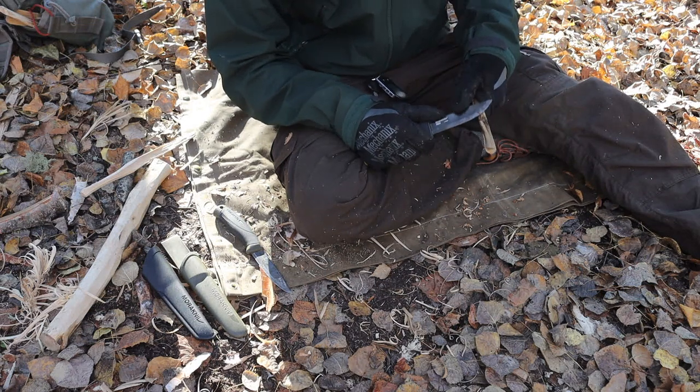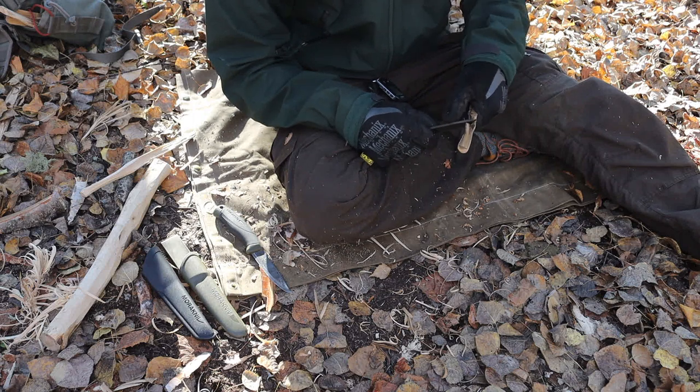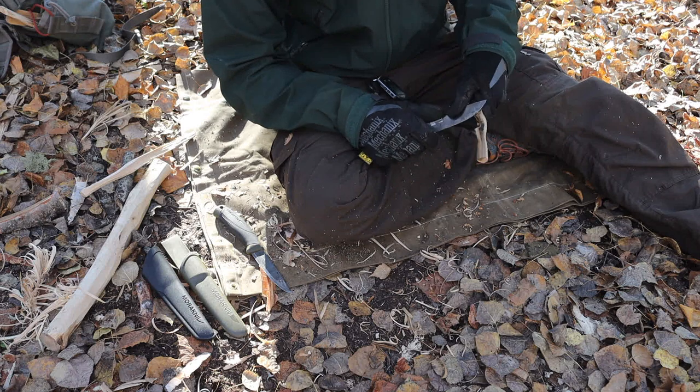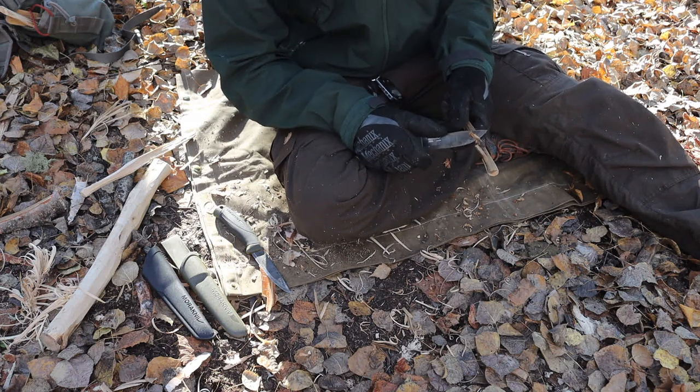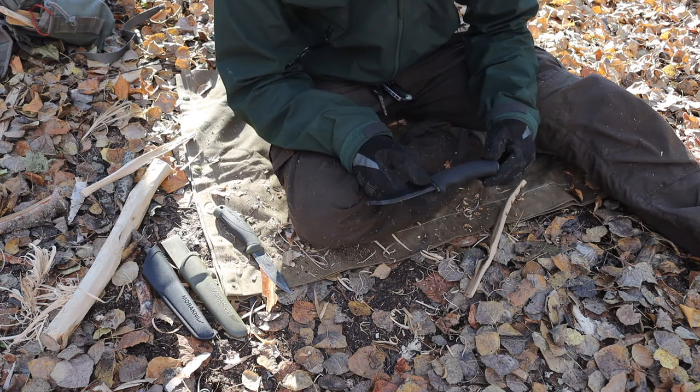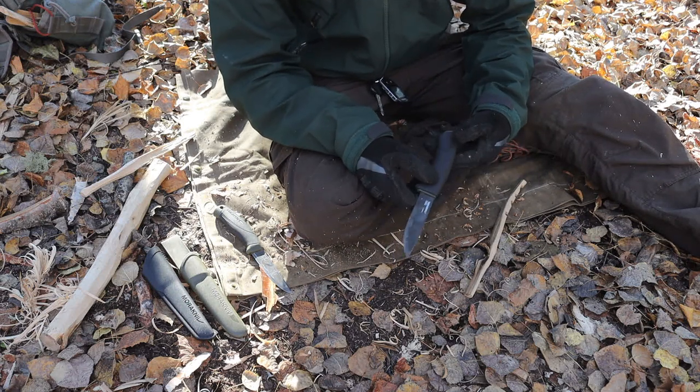That's what I have to say about the Bushcraft Black versus the Mora Companion. If you're interested in the Mora Companion, it's a great choice. If you're interested in the Bushcraft Black, it's also a pretty good choice. Hopefully you've enjoyed this fun little video. As always, God bless, and I'm out.